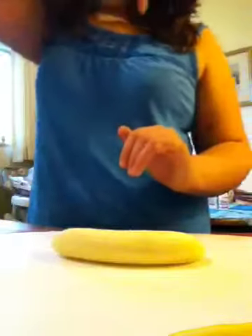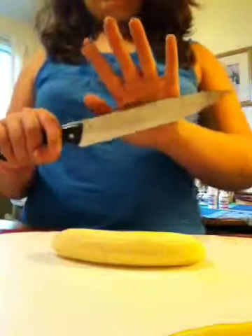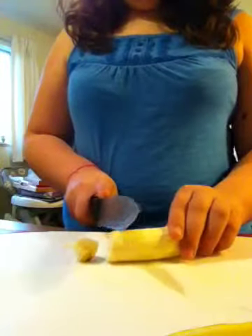I get my big cutting knife. If you kids are doing it, please get an adult to do this. So we're going to cut.